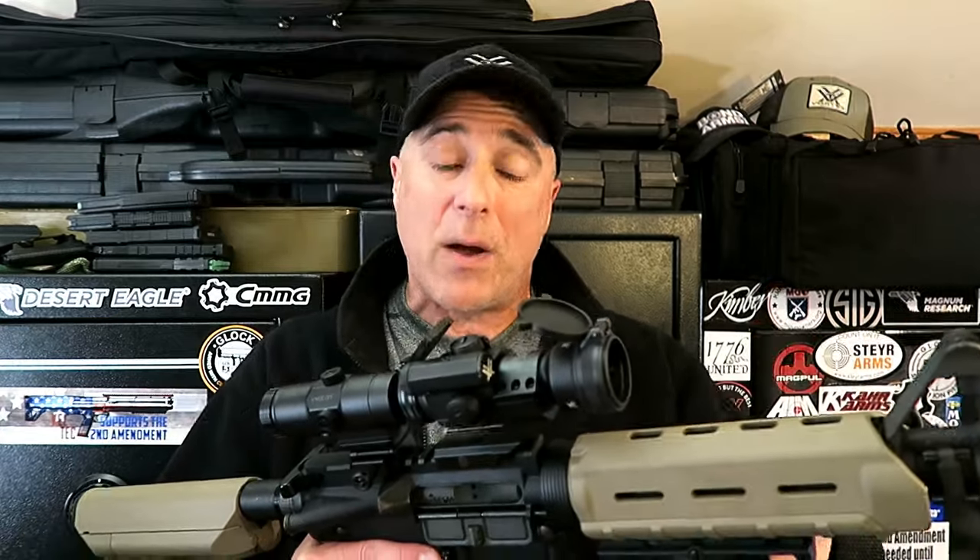Hey there friends, thanks for checking in. I shared with you before that I took a carbine class and my EOTech optic failed on me. It wasn't a battery issue — it wasn't anything I could have prevented. The optic itself failed, and it made for a tough experience because I was in the midst of a carbine class. So instead of training, I was trying to make my way through without the optic.